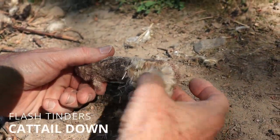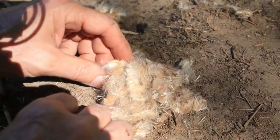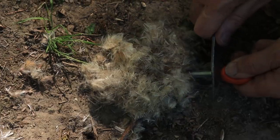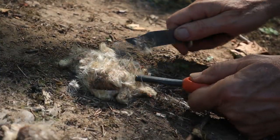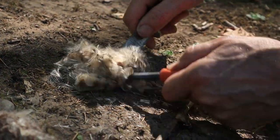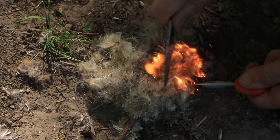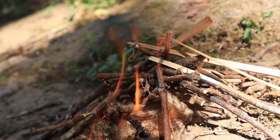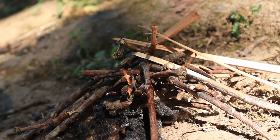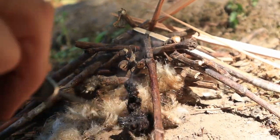Here's an example of what we call a flash tender. Cattail down is very flammable — it ignites with one stroke of the rod and doesn't need a lot of spark to take off. It's almost a guarantee you can get it to flame up big. But if you keep it in its natural state, loose and fluffy, you truly only have seconds before that flame dies out, which can give off a false sense of security underneath your kindling pile. The flash tender can't sustain enough heat long enough to light it up, especially if your kindling has any moisture in it.